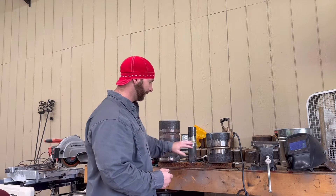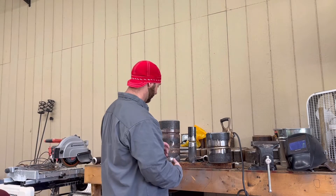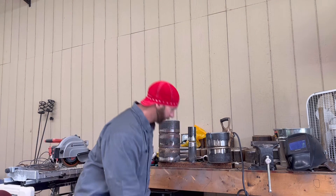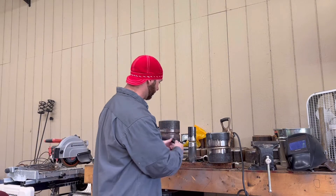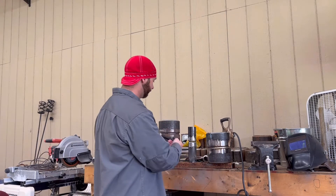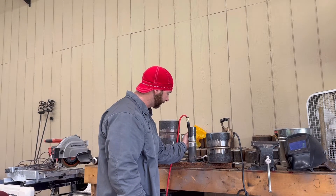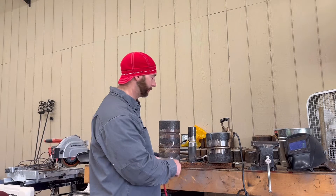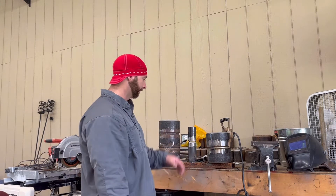I've got this set up here to simulate a mirror weld in a boiler. I've got tubes on each side of it. Usually you can pull tubes away from the tube you're working on to get your hands in there enough to weld it. I've got it to where I can just barely fit my hand back there enough to weld it. If you want to practice this at home, this is a great way to simulate a mirror weld in the boiler.